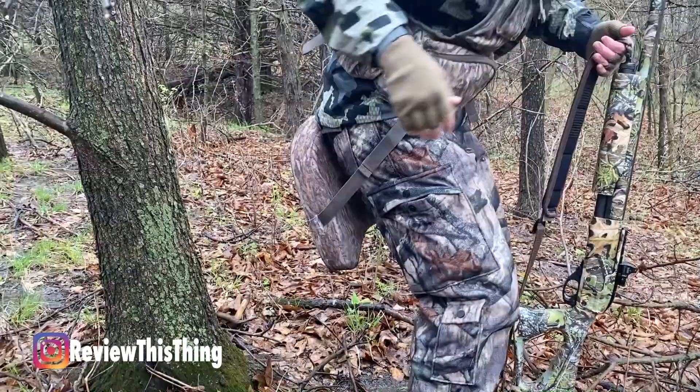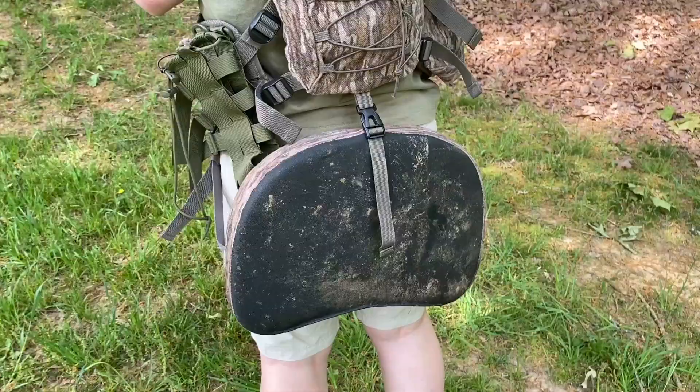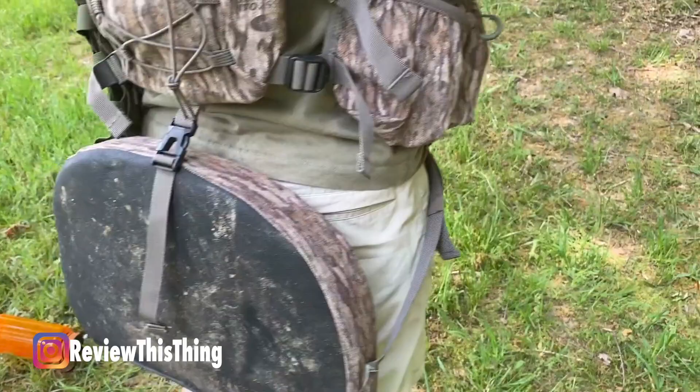Whenever I'm ready to sit down, I literally just sit down and it's exactly where I want it. If you don't want to leave it hanging down, you can just tighten up the straps and leave it up — so if you're walking a long ways before hunting, you can get it completely out of the way. Overall, the Run and Gun 200 does exactly what they say, except for being able to carry everything. So because of that, I'm going to give it a 4.8 out of 5.